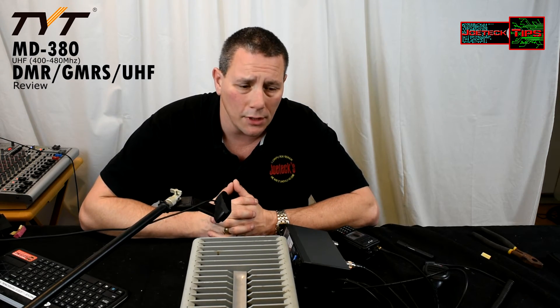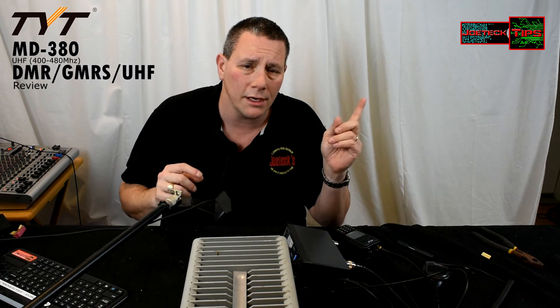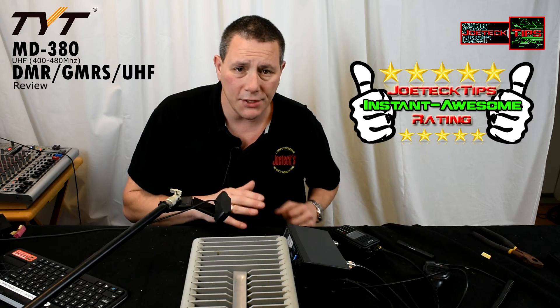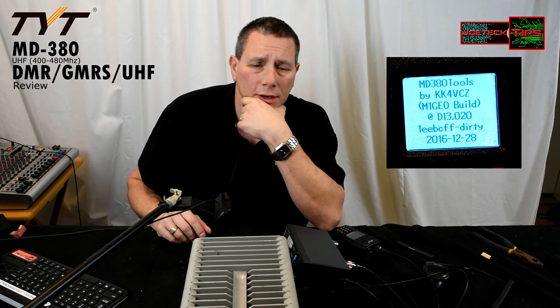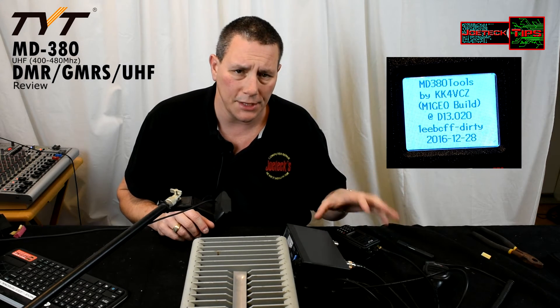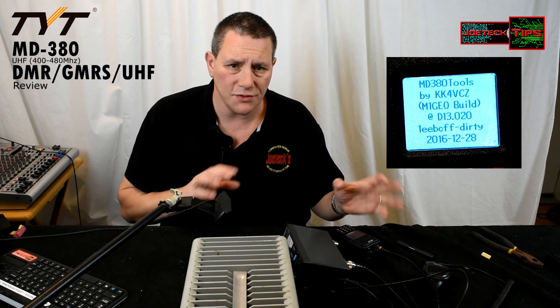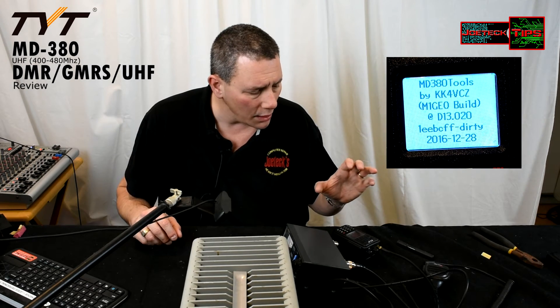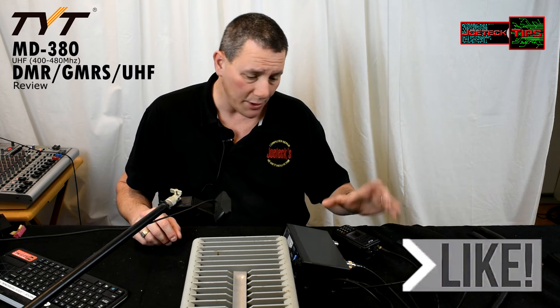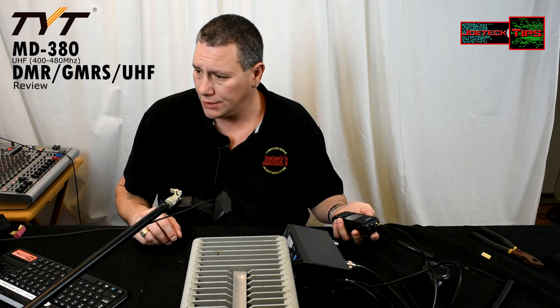That's the whole point of this video — to determine the output power and review the radio. I like it. For a hundred-dollar radio, that's why I'm giving it an instant awesome Joe Tech Tips rating. TYT knocked it out of the park. I'll also show on screen that there is a modified firmware on here — not the one that came with TYT — and it gives extra features and functions.